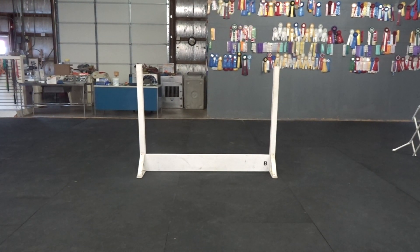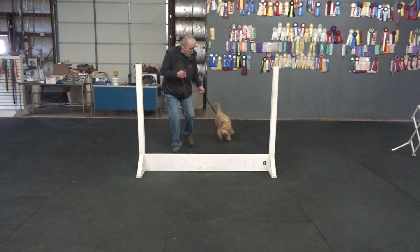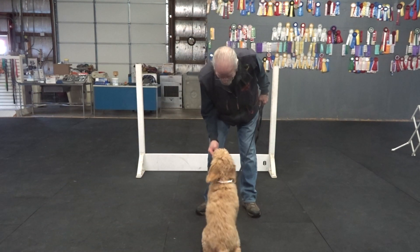Murphy, come on, Murph. Murphy, heel. Good heel. Heel Murph. Murphy, hup. And more. Sit. Yes.